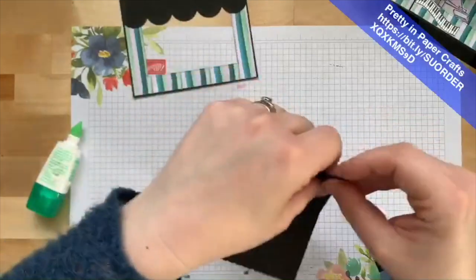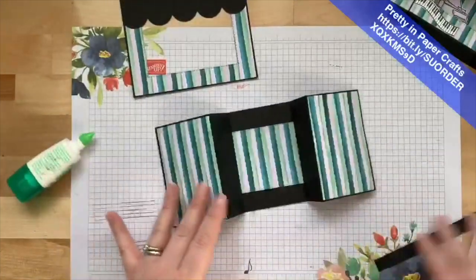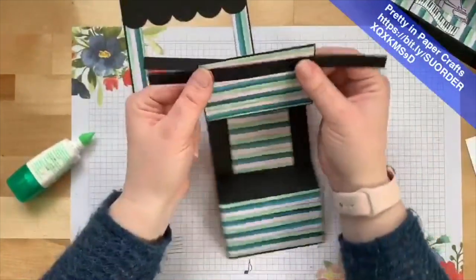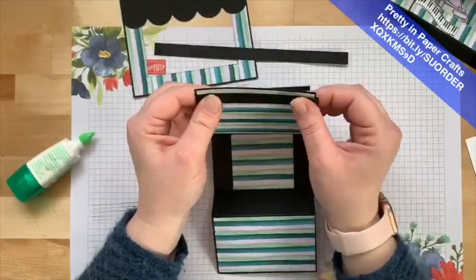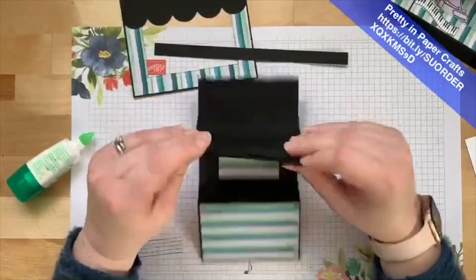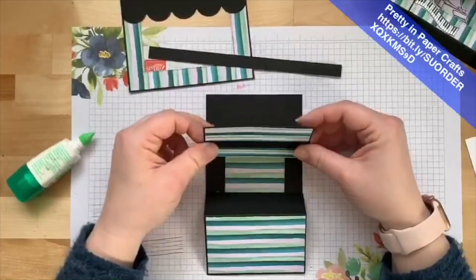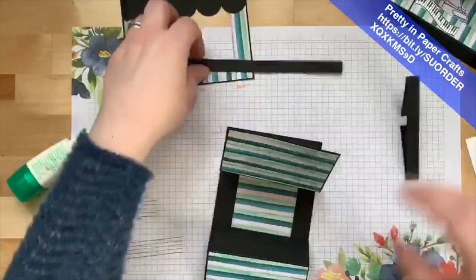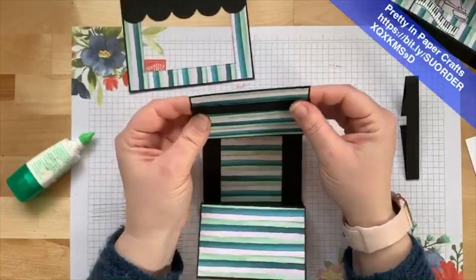Now it goes across like that — there are our pieces. We have two pieces of Basic Black, half-inch by eight and a half. Take one strip, put it across the panel, and fold the sides over. You don't want it super snug and tight because these are the bands your panels will slide through to open and close the doors. You want it to be able to slide but still be secure — just fold those over and pinch the sides. You'll have two of these.